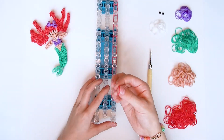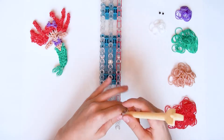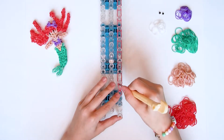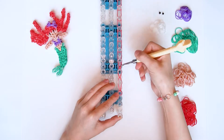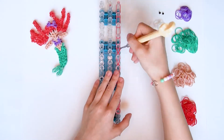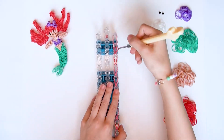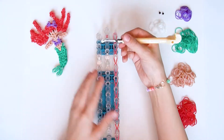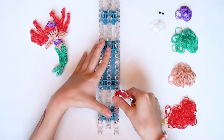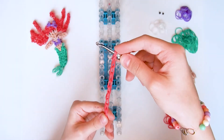Ans Ende wickelt ihr ein rotes Gummiband viermal. Und dieses Haarteil könnt ihr jetzt loomen. Das könnt ihr dann auf eure Nadel abziehen. So sieht euer Haar jetzt aus. Davon braucht ihr insgesamt sechs Stück.